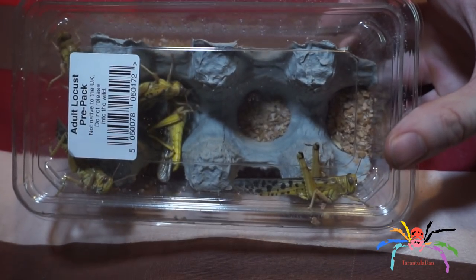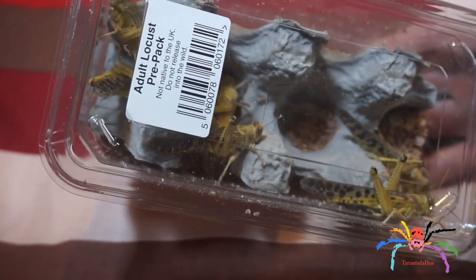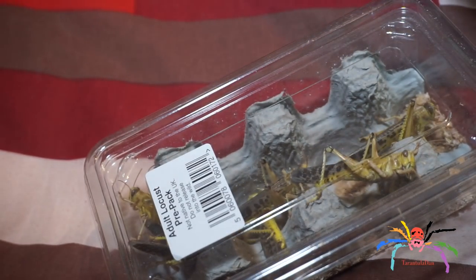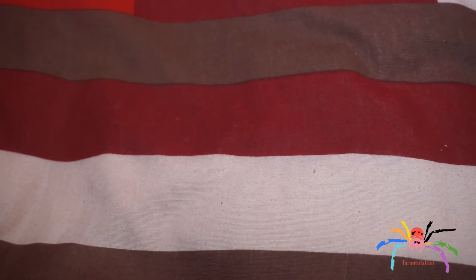So firstly, nothing too exciting here — I have some adult locusts. These are not very expensive; I think I have the list here — yeah, £2.35. So cheaper than going to a pet shop, and yeah, just pretty simple really, just food. You can hear Ramsey in the background going mental.